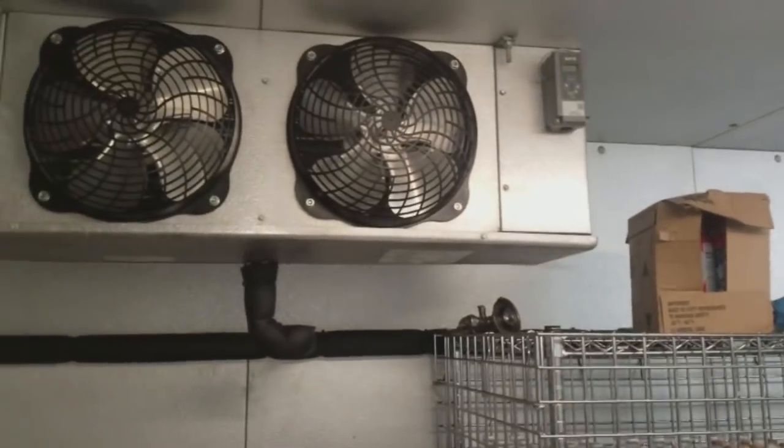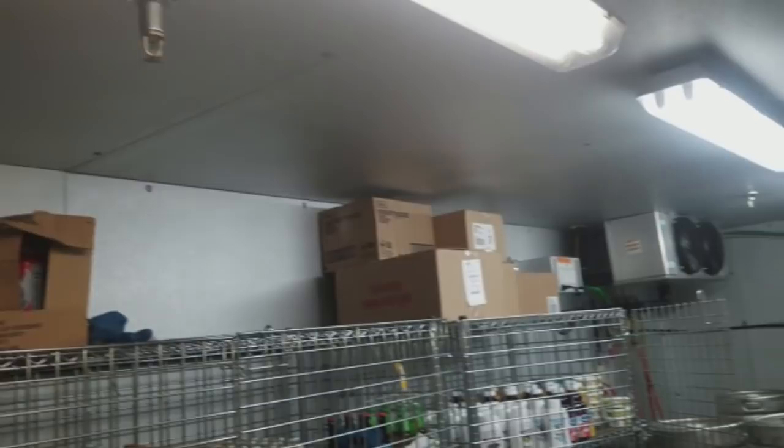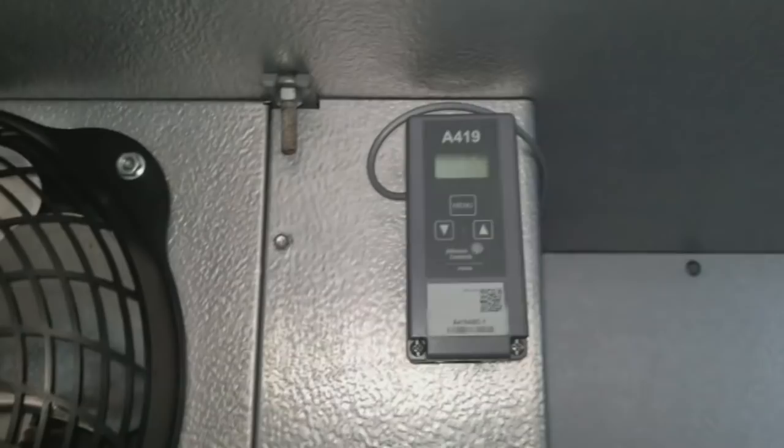The complaint is that the beer walk-in is at about 50 degrees. The manager said that the fans had been off all day — she couldn't remember if they came on at some point. Right now there's no display on the digital readout and both units are off.